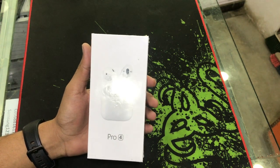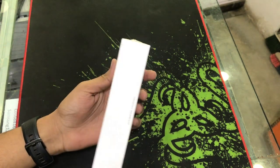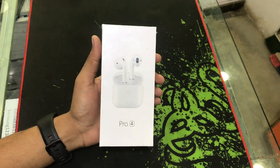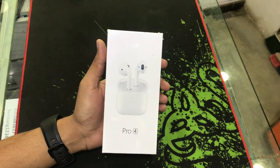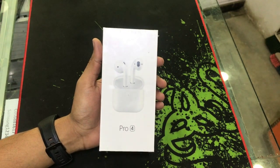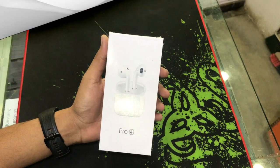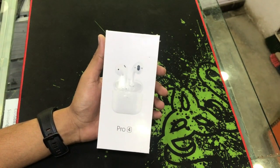Asalaam alaikum everyone, this is Saad from GMTag. I hope you all are happy to be here. Friends, in this video I will tell you about the price and quality. First of all, please subscribe and press the ring bell icon.